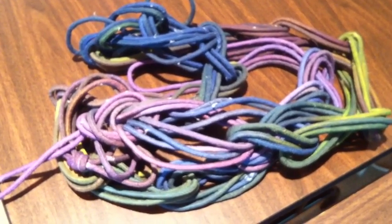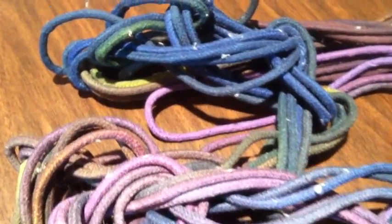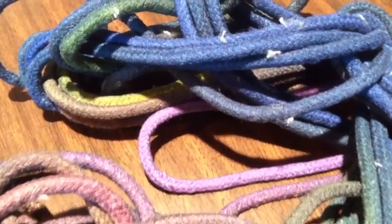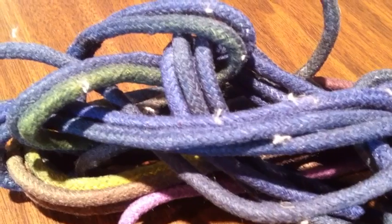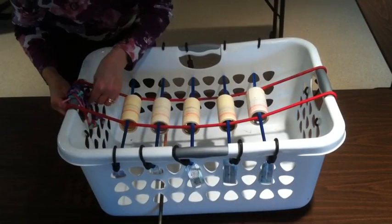Those of you who have been reading my blog might remember that I've been having difficulty removing cottonwood seeds that were flying through the air when I was dyeing my clothesline outside. They would get stuck to the wet clothesline and stick.